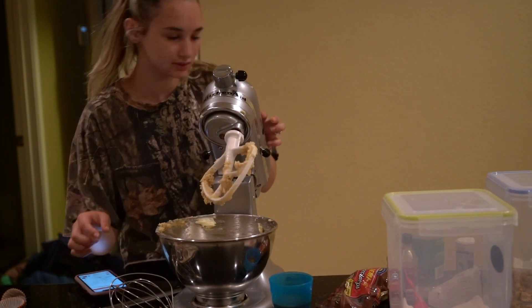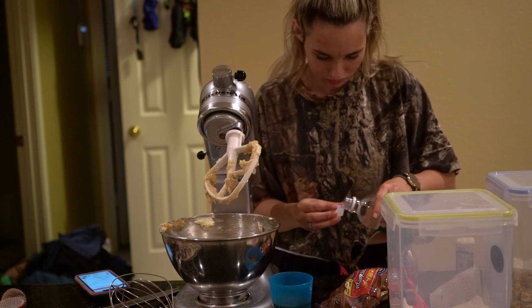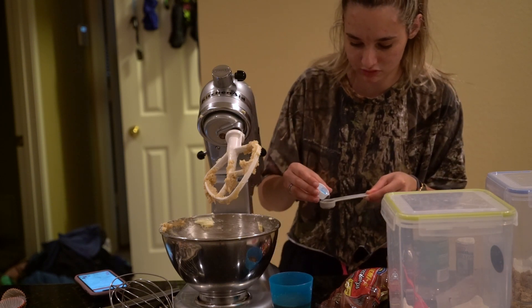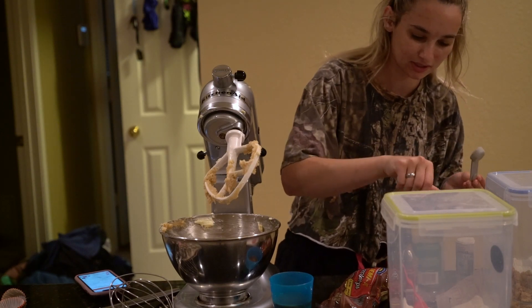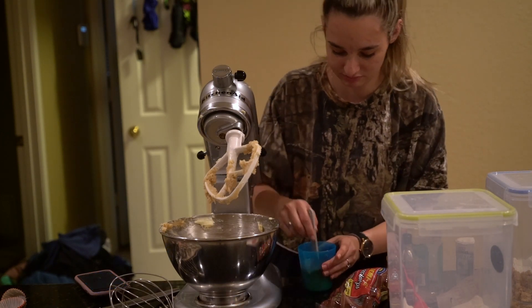So then one teaspoon of vinegar, because it's the same amount as you would use for the baking soda. But since I only have the gross baking soda in the fridge, we're going to use vinegar. It doesn't mess up the taste, I promise you.